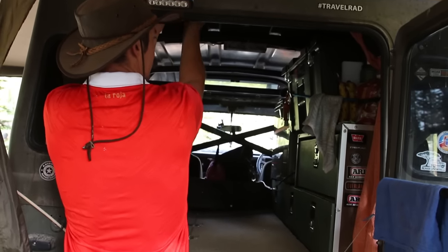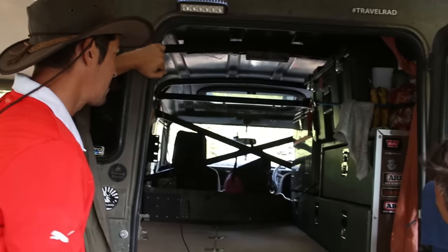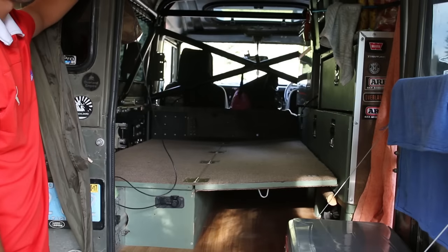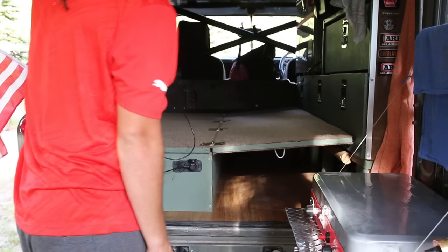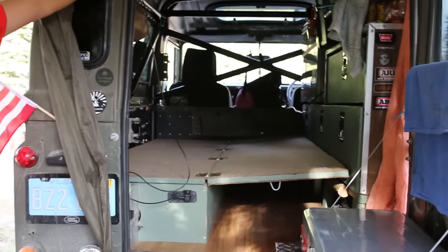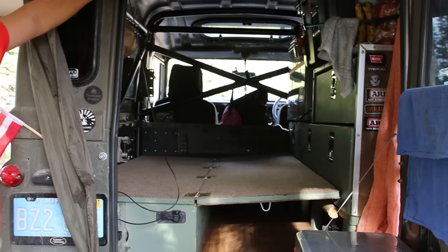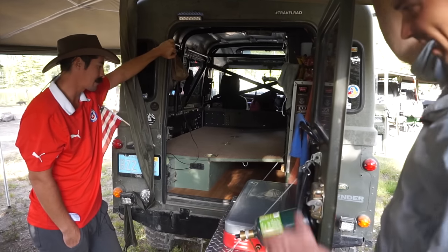When it's really hot I just turn on the fans — I've got a dual fan setup here. That keeps us nice and cool with the sunroof open. Should be more than enough. And you can just see looking at the framework on the inside of this thing how tough it is — all the bolts on the roll cage and a complete inner frame. It is a tough rig.